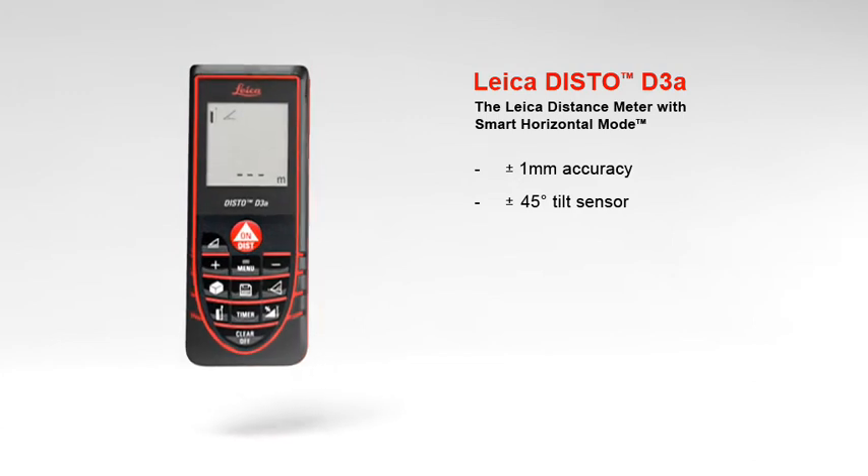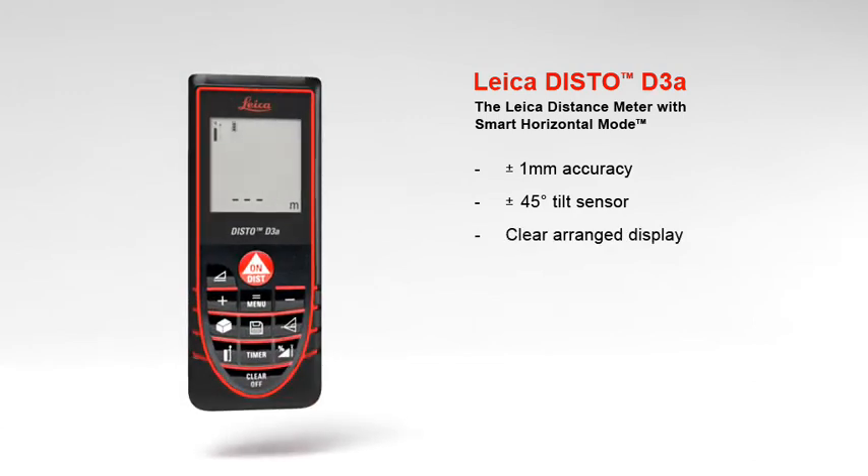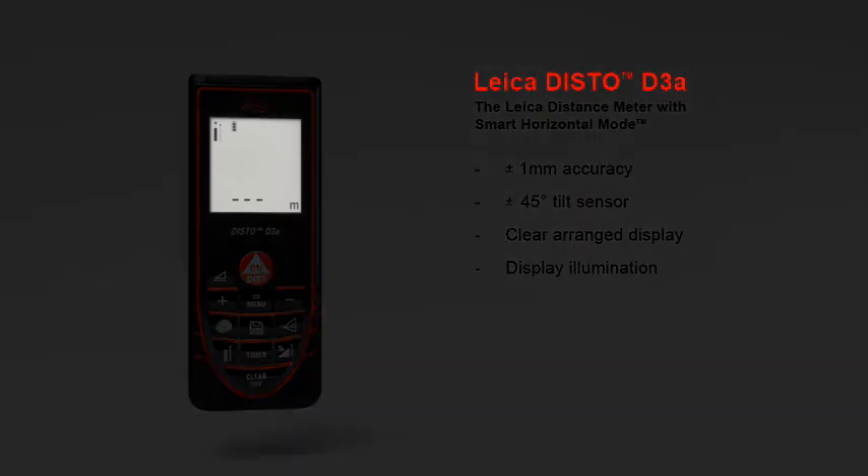The results are shown on the large 2-inch, clearly arranged display at the touch of a button. The display makes supplementary information available about the measurements, including indirect height, room dimensions, angle information, and room angles. Measurements in dark rooms are no problem with the Leica Disto D3A.